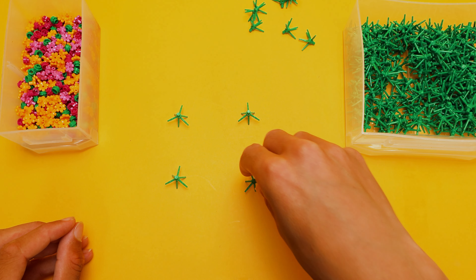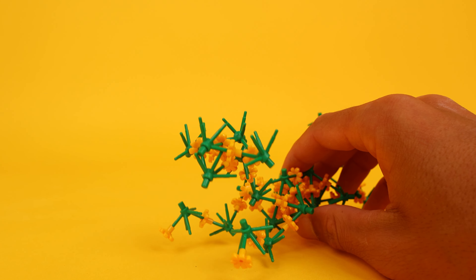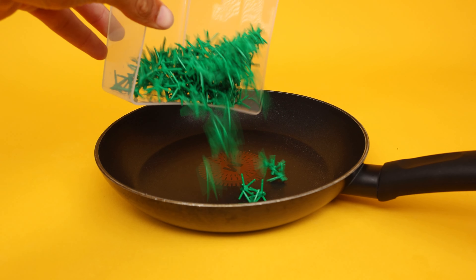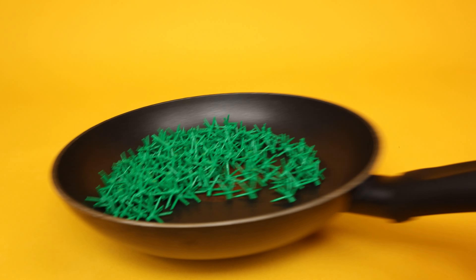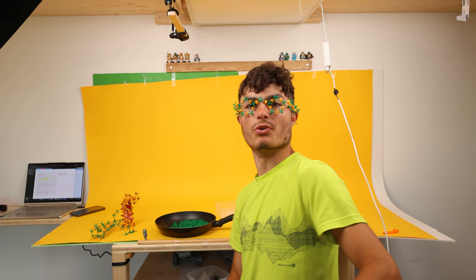Then I made a dog: first the hind legs, then the body and front legs. I think it's decent! In the meantime I also built some other creations, like wearable sunglasses out of bushes. Am I dripping or ripping with these? I think I'm cooking real good.